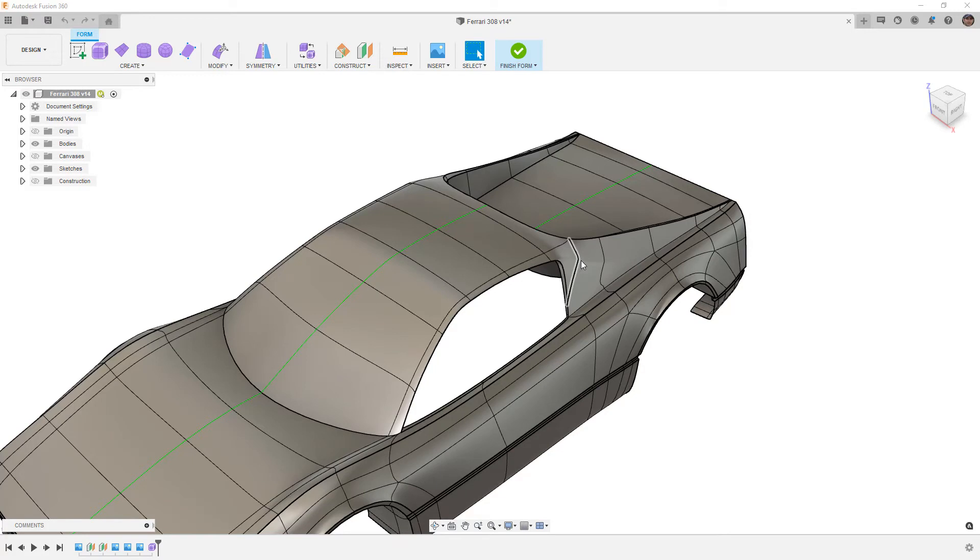If you've been following along, carry on with your model, or if you're just starting, make sure that you download this model from the description. The various points along the different videos have been new versions, so if you want to start from the beginning, I strongly suggest that. But if you're picking up here, feel free to download the one in the description.